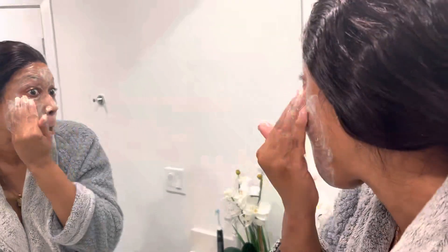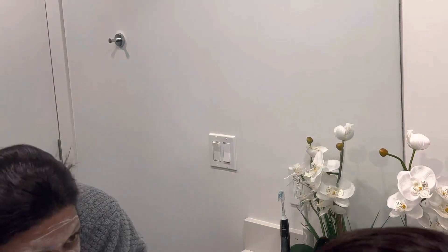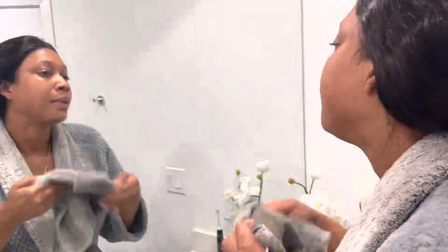Now I'm going to apply my facial scrub — I'm using the tips of my fingers to massage the scrub into my skin. I'm now using some cold water to rinse my face. Now that my face is all clean, I'm pat drying and then I am going to apply some moisturizer.